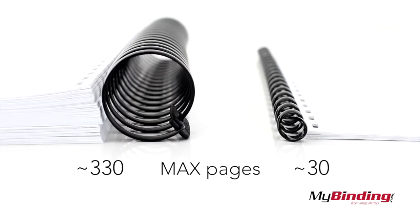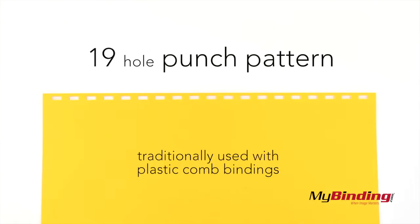With the largest size of 38mm, you can bind about 330 pages, and around 30 with the smallest 10mm size. It's made to bind 19 hole punch patterns, which is normally used with plastic binding combs.